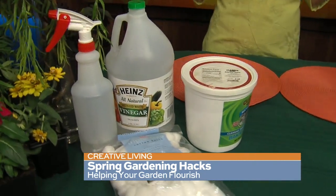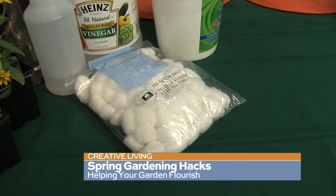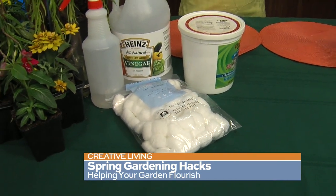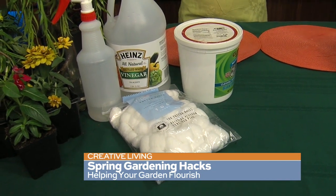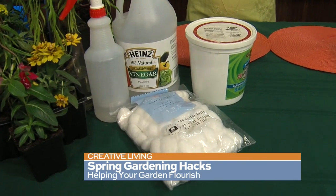Another one is vinegar — I love my vinegar, you can use it for anything. Soak cotton balls in vinegar and lay them around the bed because it acts as almost a natural pesticide. You can also spray some vinegar on the soil or the mulch — because of the smell it keeps pests away so you don't have to worry too much about that.